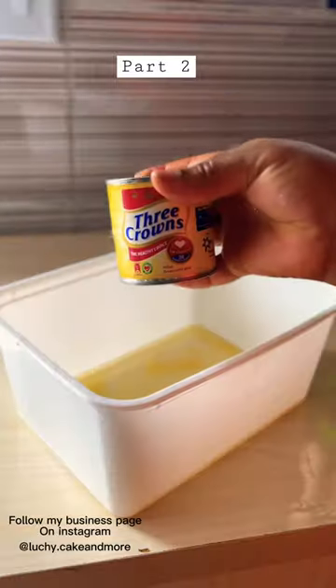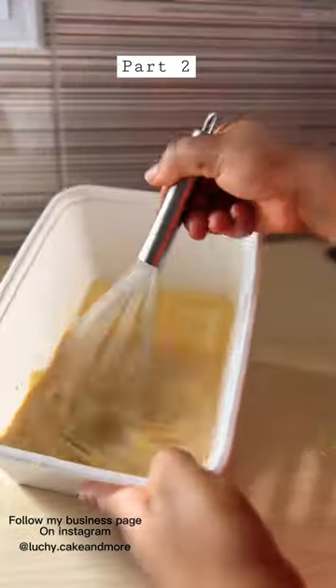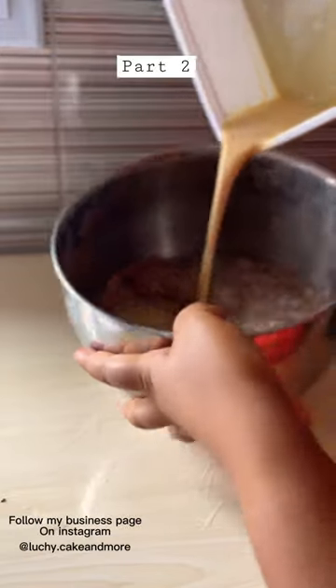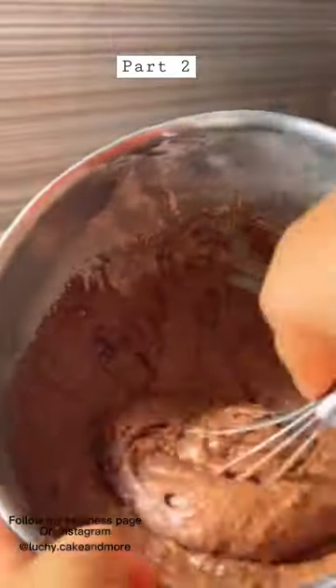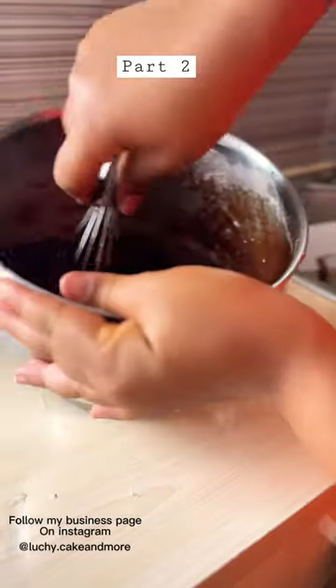Then secondly, we go in with our wet ingredients. These are the things I use. Like I said before, we are making brownies. This is literally how it looks like after mixing your wet to the dry ingredients.